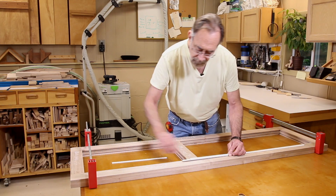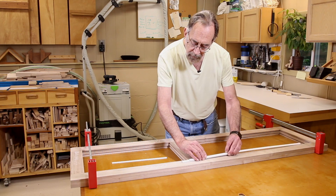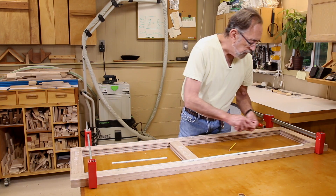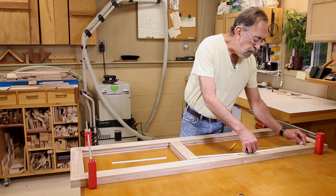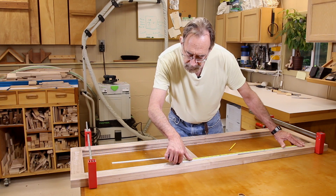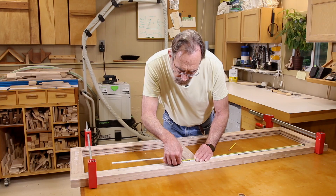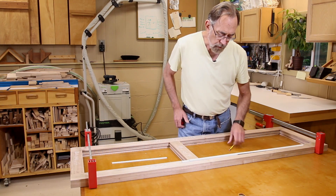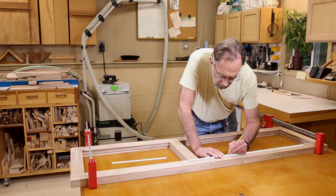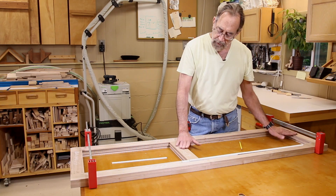Now to measure the height of these two panels, an easy way is to take a piece that's a little short and another piece, line them up in the grooves, and push them up tight to both ends. Make a mark, pull those out, lay them down, make sure your mark stays lined up, and then measure from the end of one to the end of the other. Making sure those marks stay lined up just perfect — and that is 33 and a quarter inches. So I'm going to note that: the top panel height is 33 and a quarter.